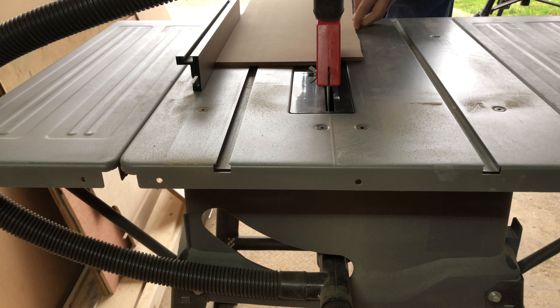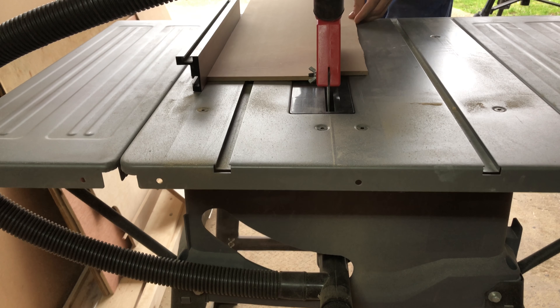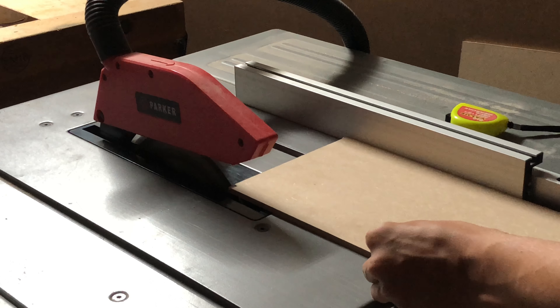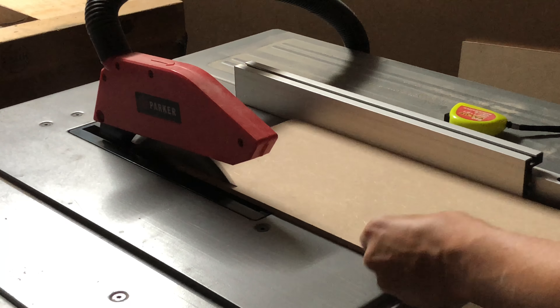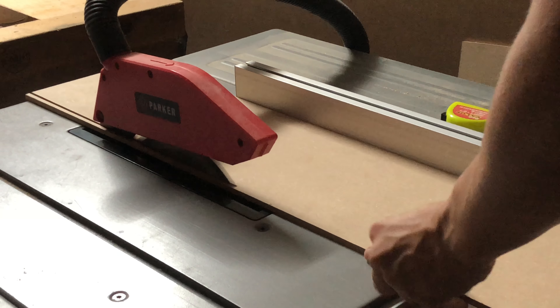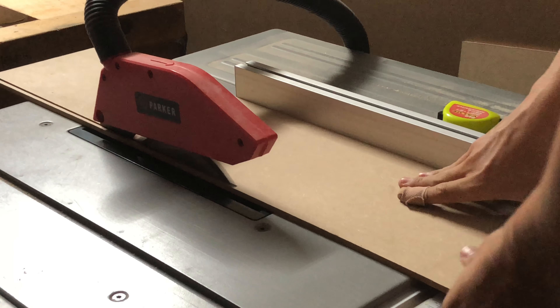Firstly I used my table saw to cut the MDF and plywood down to the right size. The electronics I used in this PC are from an old computer, however it still has surprisingly good speed, making it quick enough to run most games.